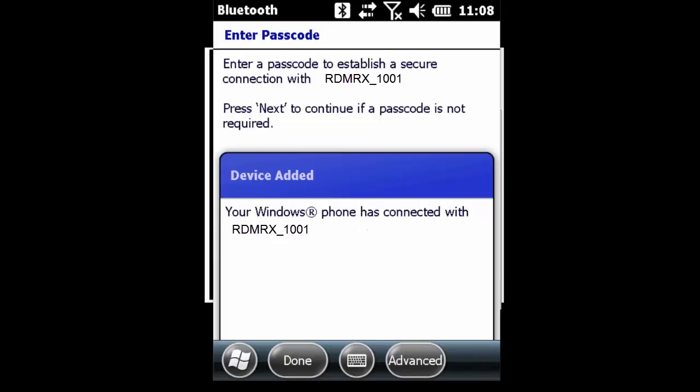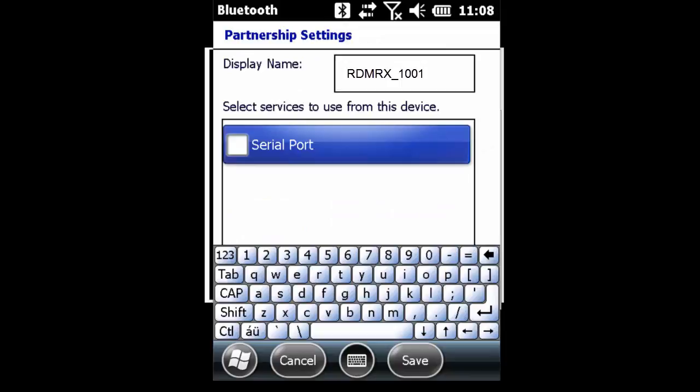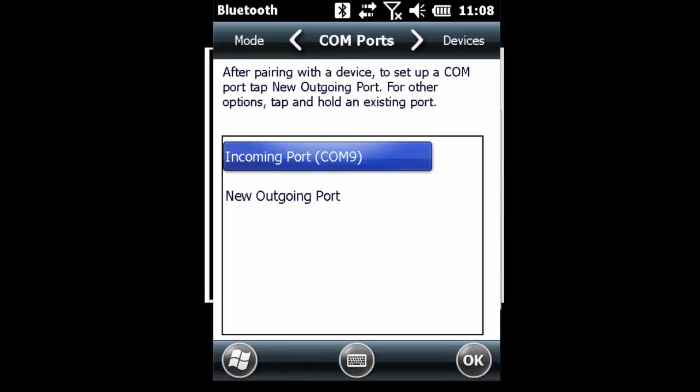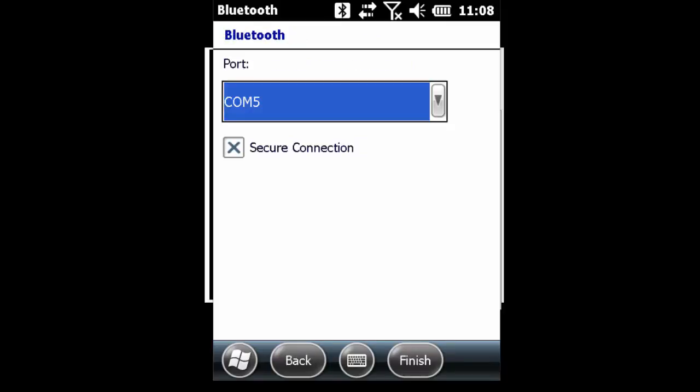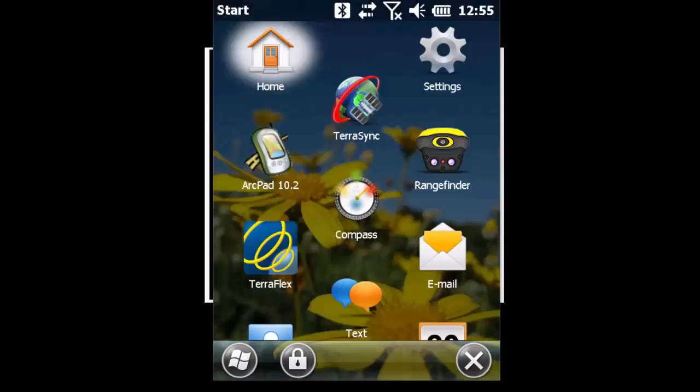I have now successfully connected to the RD8000 locator. I'll tap on it, make sure that I have created a serial port, and hit save. Next I'm going to go over to COM ports and create a new outgoing COM port. I'll select the locator itself, hit OK, grab COM5, make sure that it is not a secure connection, and hit finish. I've now established a connection to the RD8000.